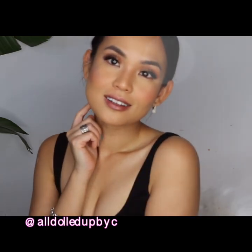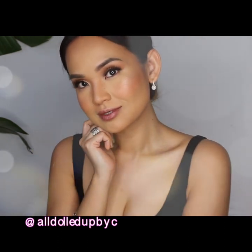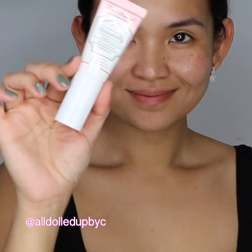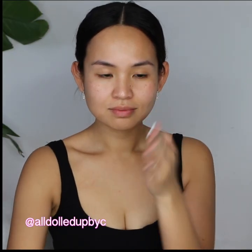Today's tutorial is about this glowy looking skin and warm neutral eye look. This is perfect for going out and it looks amazing in photos. To get this look, I first prime my face with Too Faced Hangover Replenish Primer.